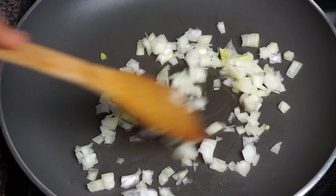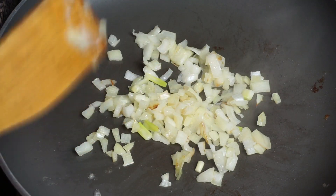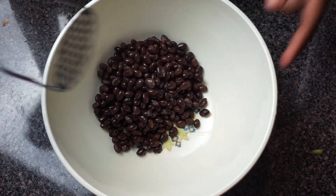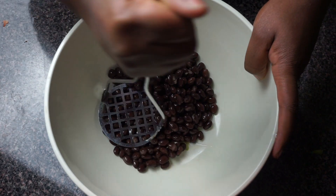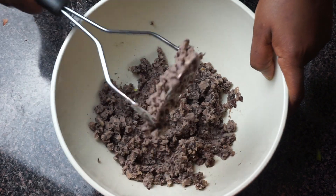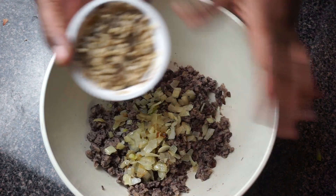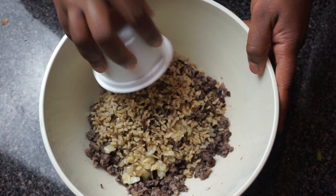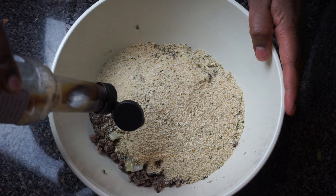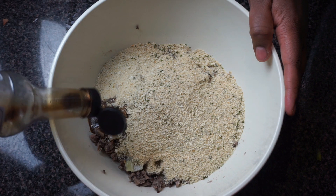Next up are our black bean sliders — these are so good. In a pan over medium high heat, chop up half an onion and let it brown up, then set it aside. I'm taking one can of black beans that I thoroughly rinsed and patted dry, mashing them up with a masher until they reach a consistent texture. Then I'm adding in our cooked onions and a cup of a brown and wild rice mix — you can also use regular brown rice or even quinoa.